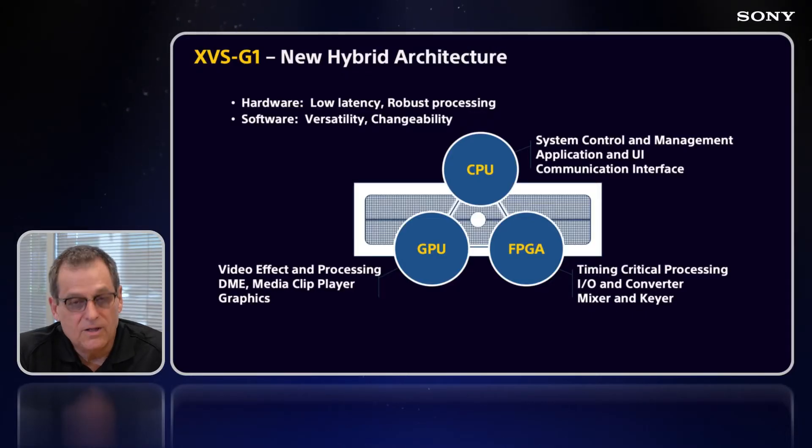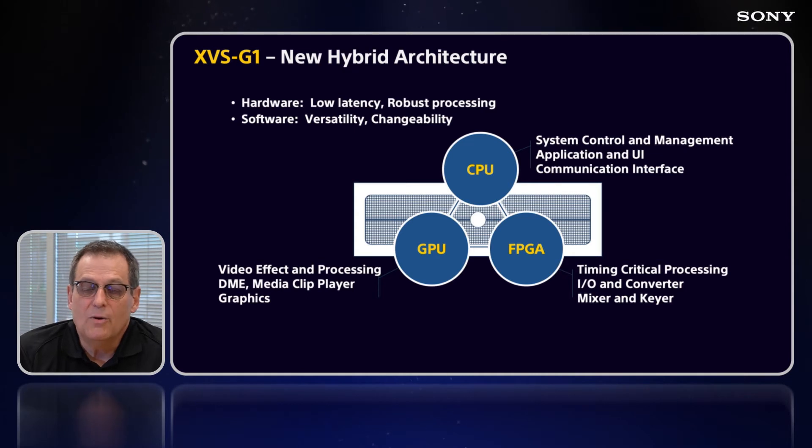The first thing we want to take a look at in the new processor is that new hybrid architecture — hardware for low-latency and robust processing, software for versatility and changeability. The CPU area handles system control, user interface and management, and communications interfacing. The FPGA gives you the processing for MEs, keyers, I/O, and conversion.